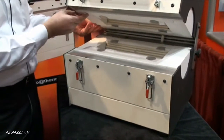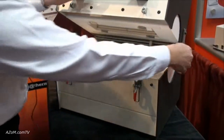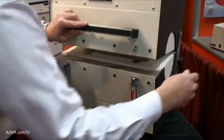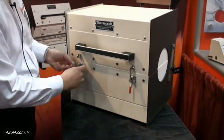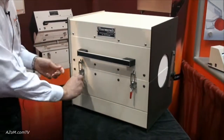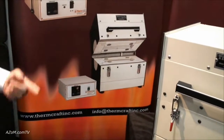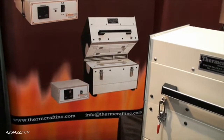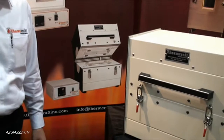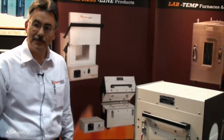These furnaces also come with a three zone option. There are also available separate control systems — the single zone control system for this single zone furnace. Typically, these are all rated for 230 volts single phase. You can get different controllers depending on what sophistication you want on your heating schedules.